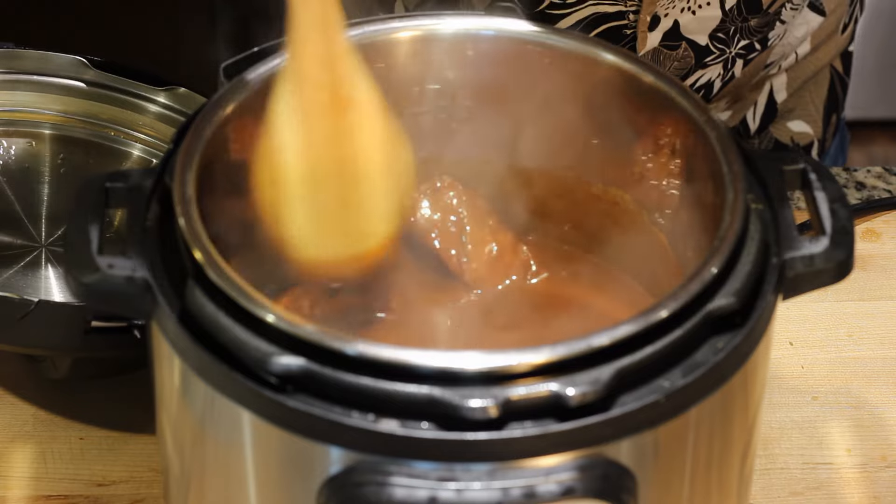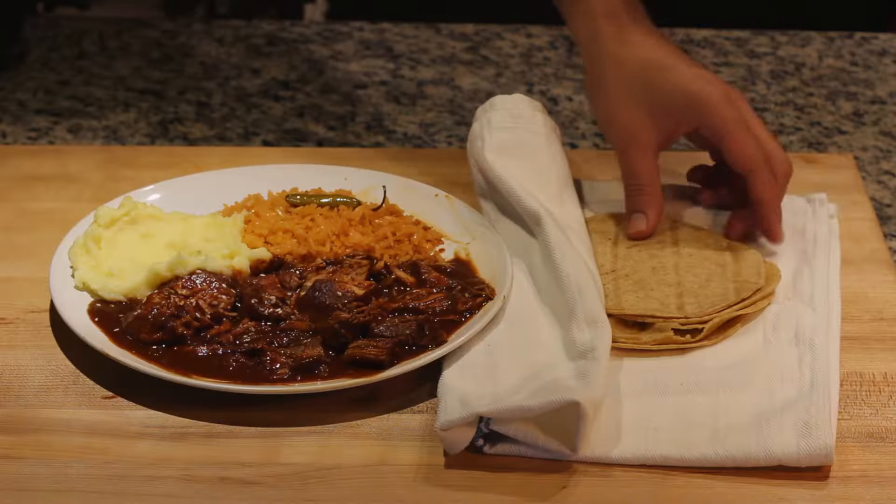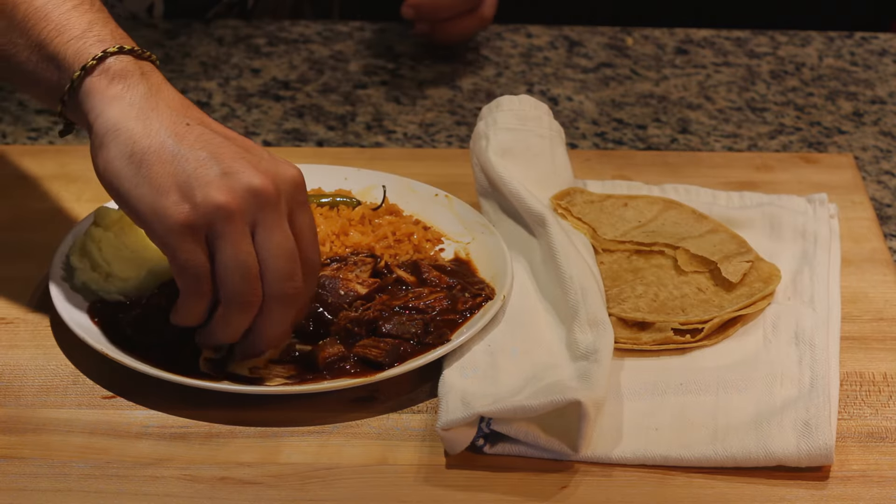Now that the 40 minutes have passed, you can see that the meat falls apart just by pressing it with the spoon. Just like all of the guisados in Mexico, they are best enjoyed with some warm tortillas. I wanted to give you enough options for substitutes on ingredients, so you have no excuse to not make this at home.